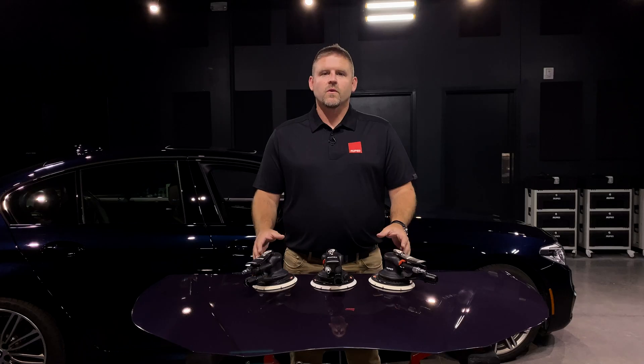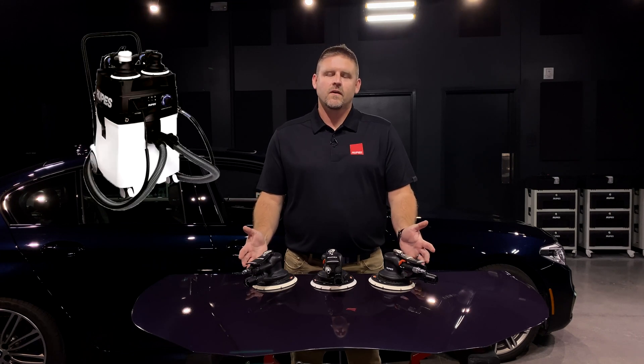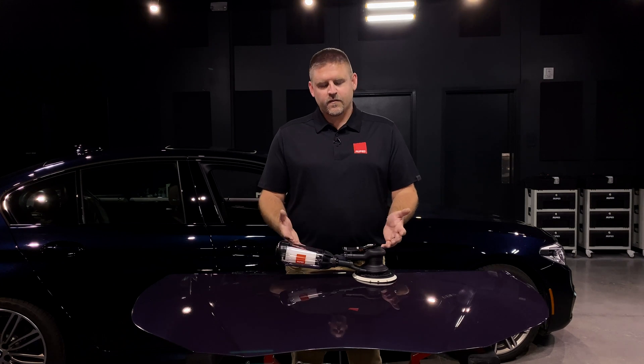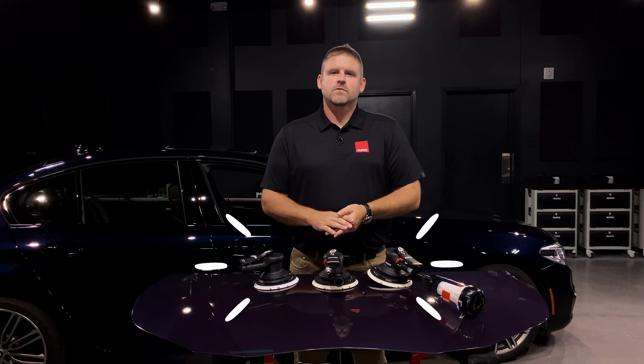Not only do we offer three different orbit sizes, but we also offer three different configurations. The ones in front of me are set up for central vacuum — they're designed to be connected to something like our S245 vacuum system. These ones here are standard DAs designed for no vacuum. And finally, the third configuration is the self-generated vacuum with the green tech filter.